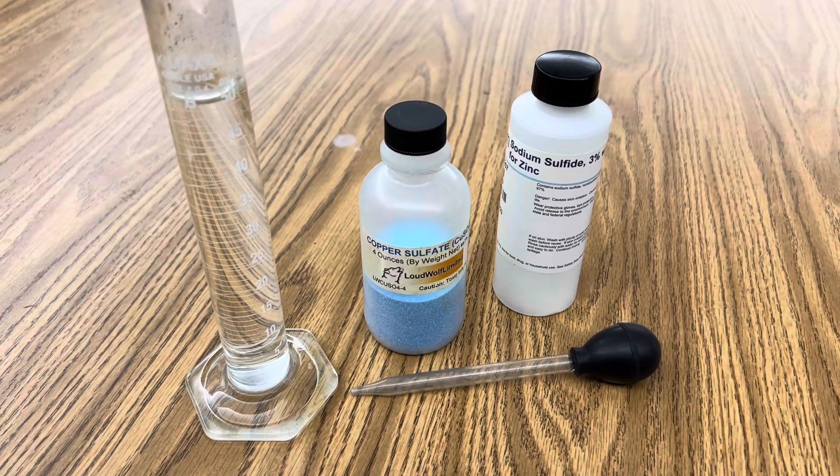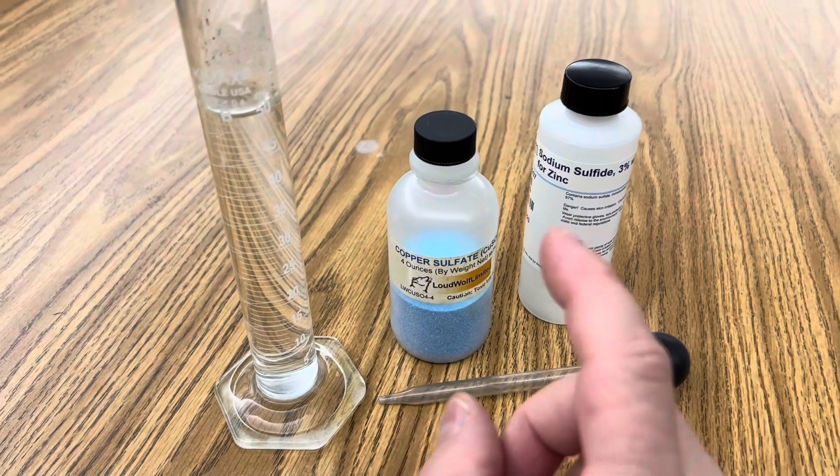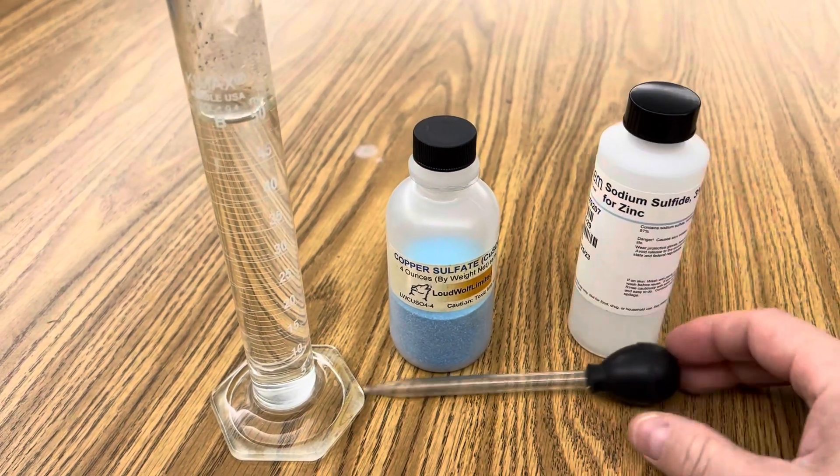All I'm using in this reaction is a graduated cylinder with distilled water, copper sulfate, and an aqueous solution of sodium sulfide and a dropper.